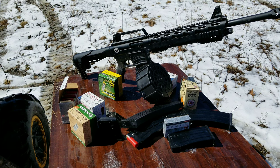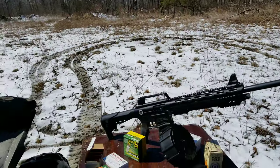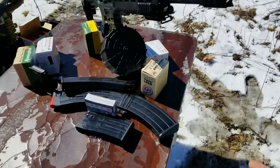Let me get set up here. Get a couple old TVs and such down there and get to doing some shooting with a Silver Eagle.